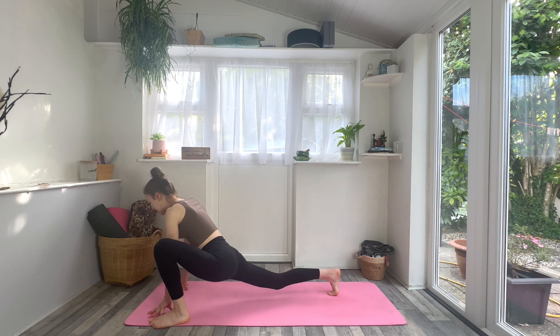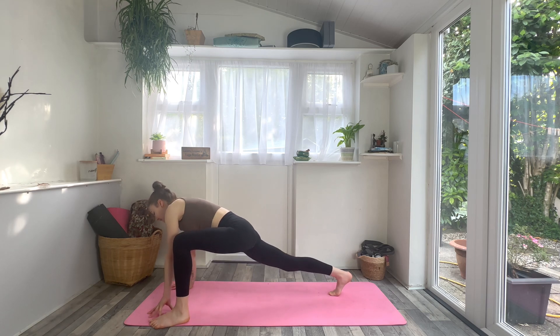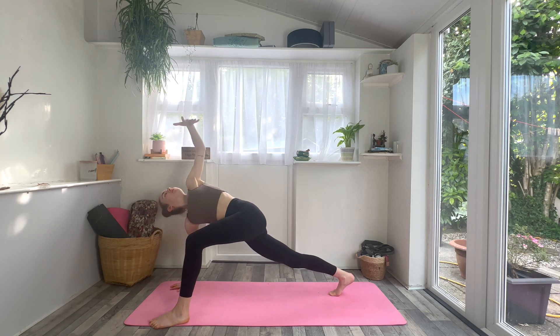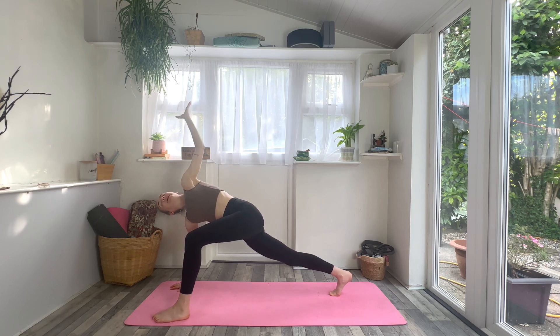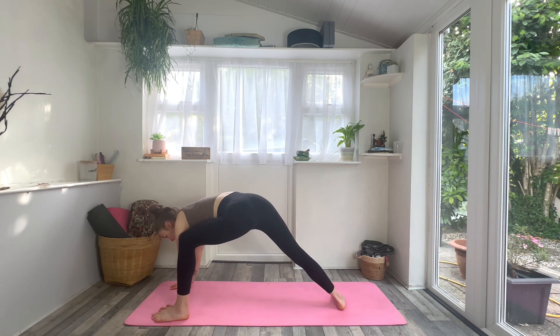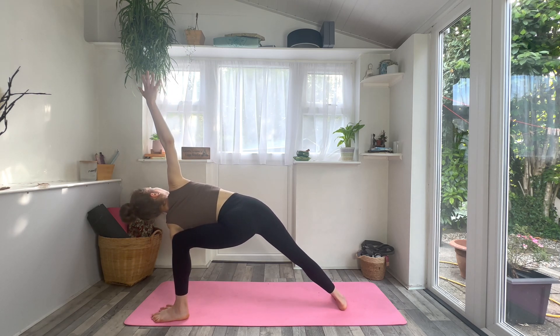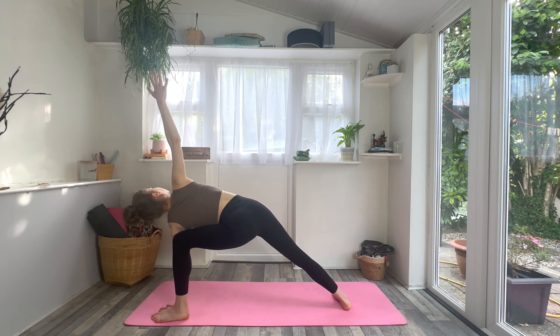Inhale, left leg extends; exhale, knee to left armpit. Inhale to extend — last time, knee to armpit, this time pause. Flex the left foot, then step the left foot to the outside of the left hand. Walk your hips forwards till you feel the stretch through the right hip flexor. Option to stay there, or maybe lift that right knee. Plant the right palm, inhale, left arm to the sky — turning through the chest. Take a breath in, and then exhale, left hand comes next to your left big toe. Drop your back heel flat, inhale, right arm to the sky.